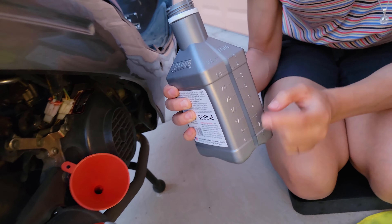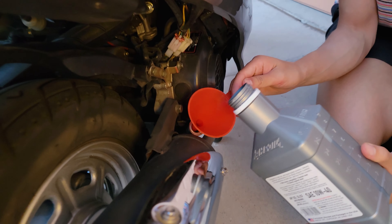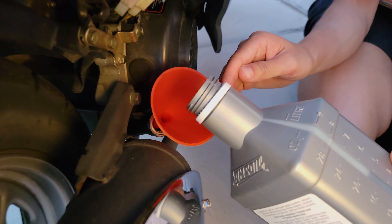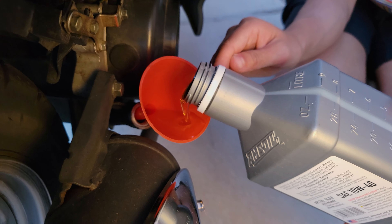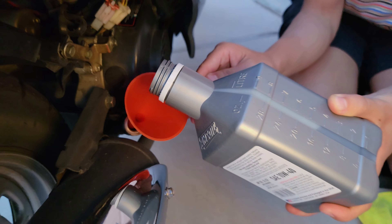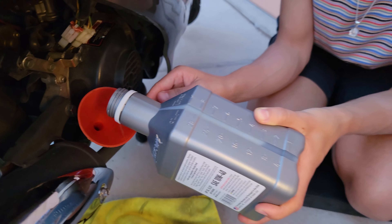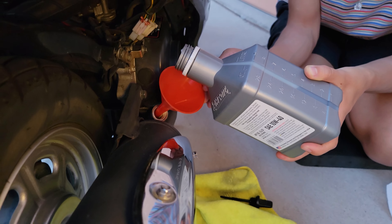Just pouring it in — we'll go to the half-quart mark. We're going to put a half a quart in and then start it up and check our dipstick. Just go super slow. It's a finesse. I'll throw something underneath here so we're good if it spills a little bit. Hold that funnel a little more upright and it'll drop in real easy.